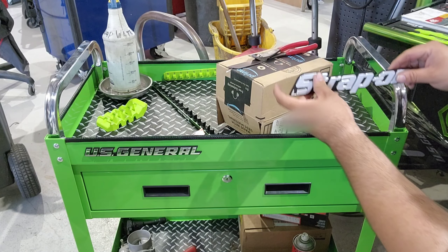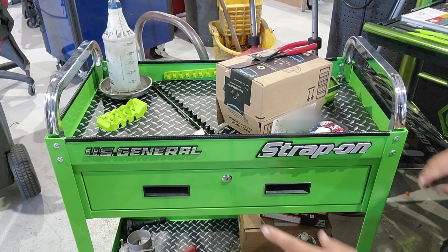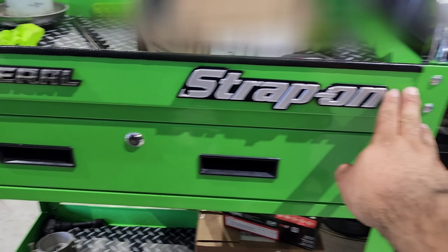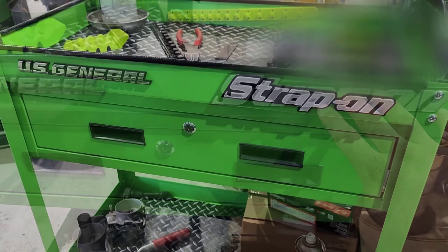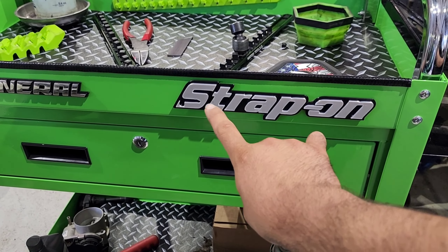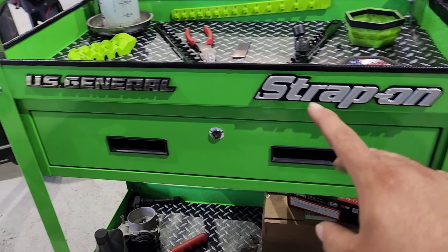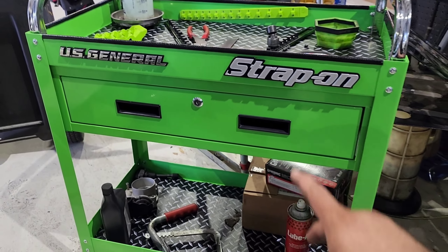One last addition — boom. So now we have a US General Snap-on. Y'all see that — let me get it more straight. I think about two fingers of spacing there, we're good. I wish it was a little more metallic-looking, but all in all it's alright. I hope my boss doesn't see this and wonder why there's a Snap-on logo on it — that's supposed to be a wrench — but I just thought this would be a little funny to have a US General Snap-on, whatever you want to call it.